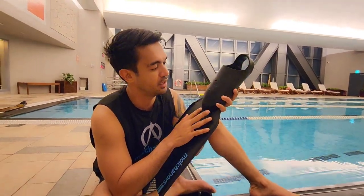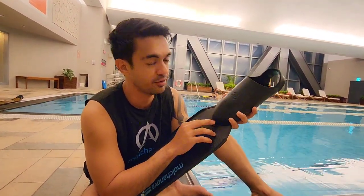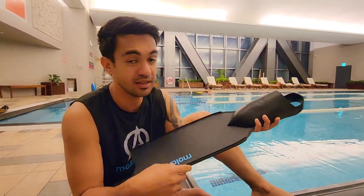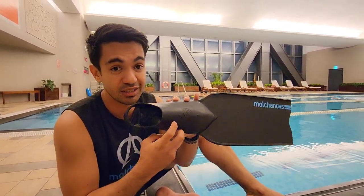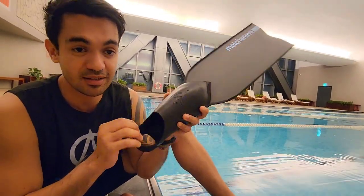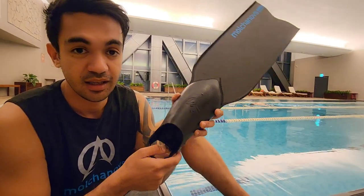Mulchonov customized foot pockets — for me, this is a sport investment every 10 years. If you're going to buy really good fins, you have to make sure you choose a customized snug fit foot pocket.